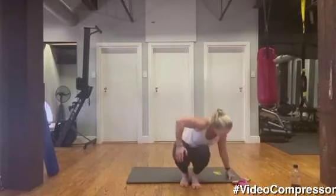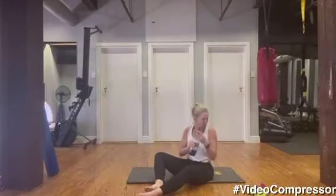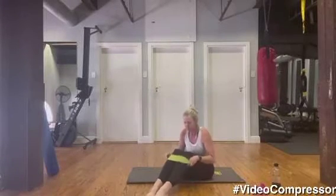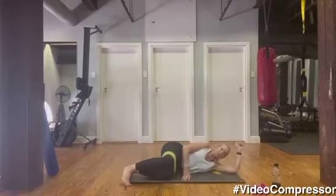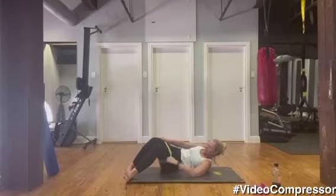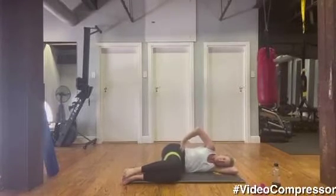Let's go onto the floor — grab your bands. You're going to put the band above your knees; we're going to go into our glute series. Placing the band above the knees, come and lie on your side. Knees bent 90 degrees in front, hips 90 degrees — so we've got a nice angle. Tummy pulled in — make sure your hip bones are in line with each other so you're not pinching at the hip.